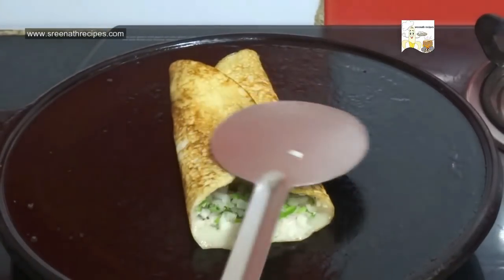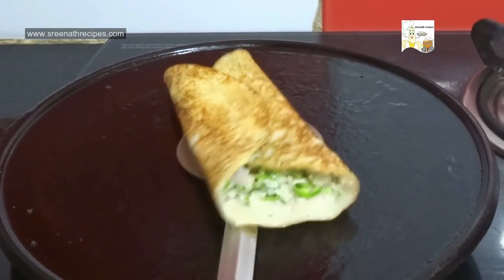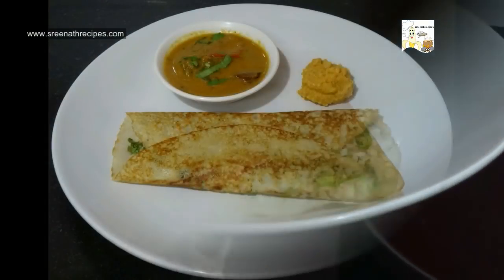Once it's done, fold it from both sides and take it out. Serve it hot with chutney or sambar.